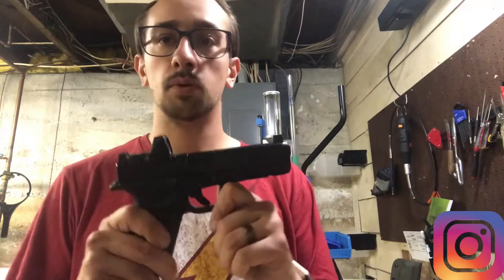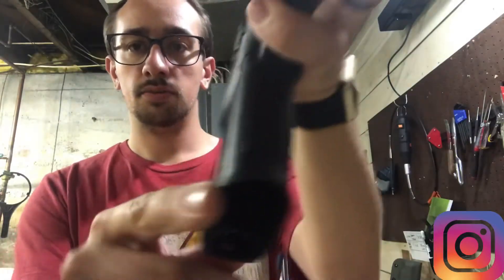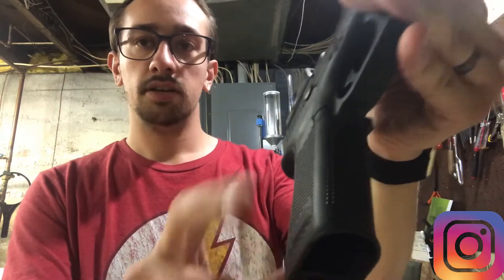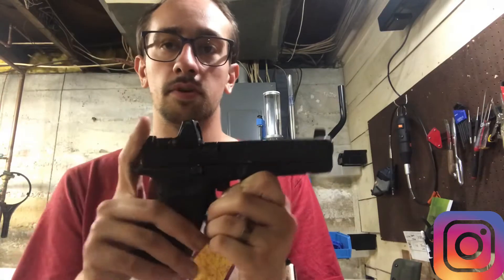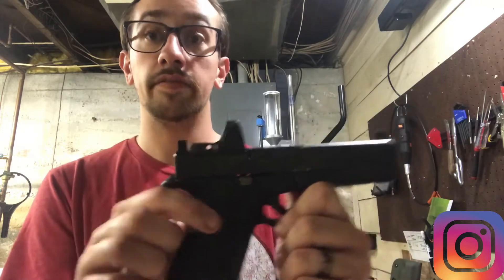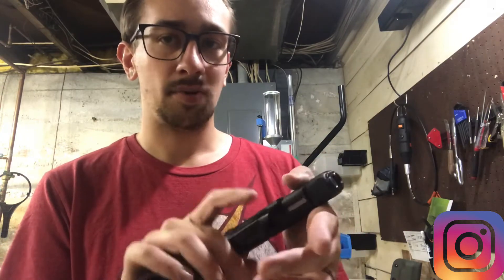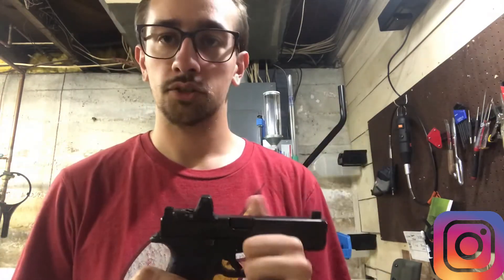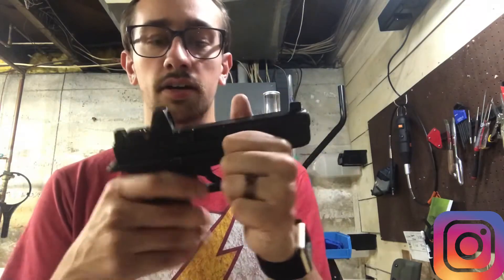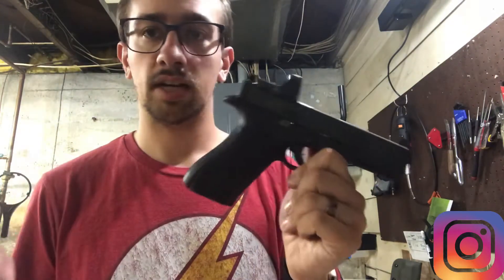Now that we've got the foundation done, we can go over the handgun. Basic, boring Glock 17 MOS Gen 5, with the front serrations and no weird cutout that the original Gen 5s had. It is holding a Trijicon RMR RMO 6 with the CNH Weapons plate — the V3 plate. Very solid system. I've had this gun since about September, I've only got 3,000 rounds through it because of ammo shortages. It's my carry optics gun and a gun I carry every day.